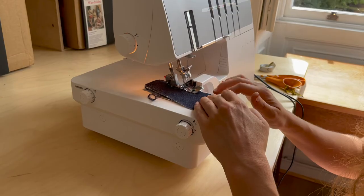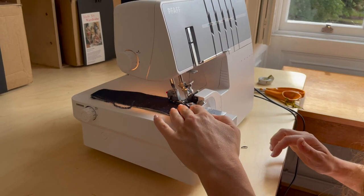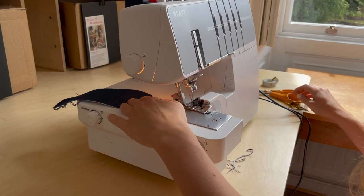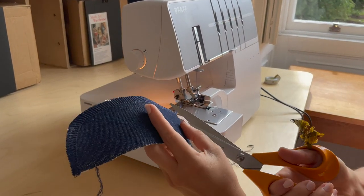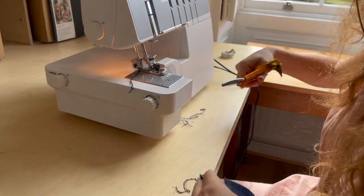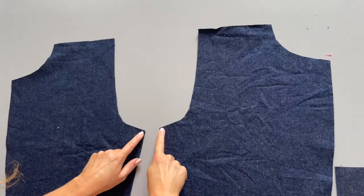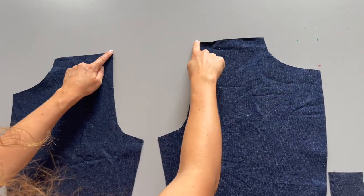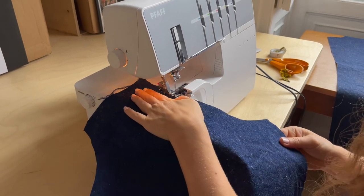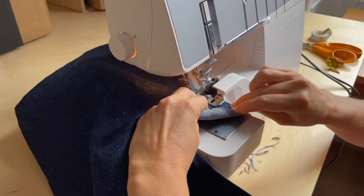We're now going to overlock pieces M and N — if you don't have an overlocker, don't worry, you can use a zigzag stitch instead. Next, grab piece A, your front trouser, and overlock the front crotch. Again, if you don't have an overlocker, just zigzag.